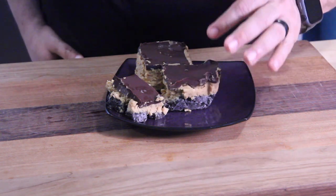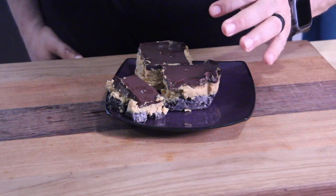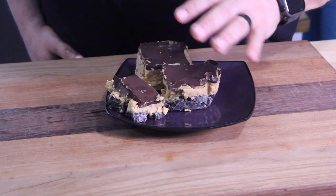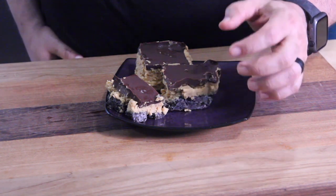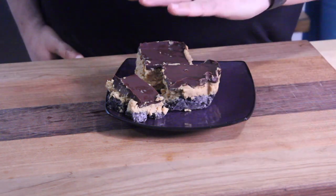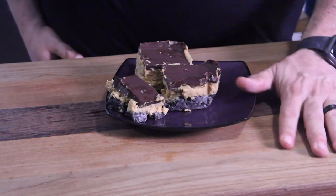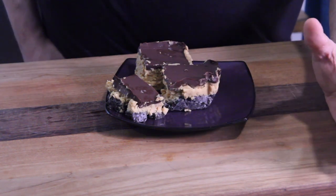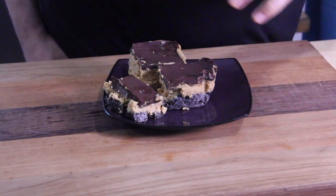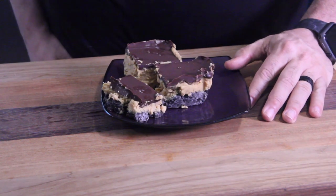Make sure you don't put in too much chocolate — we added a little extra and it was too thick, which caused it to crack on us. So you want a thin layer of chocolate. I also recommend you freeze or refrigerate it overnight because that'll keep it more firm.